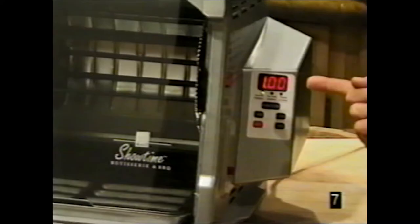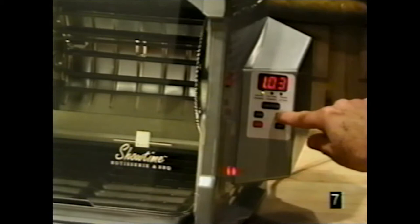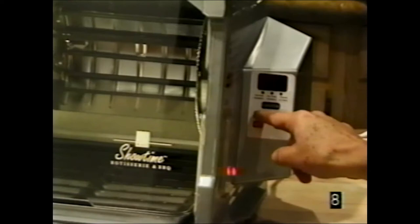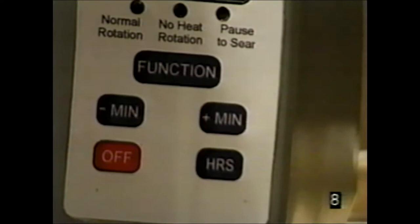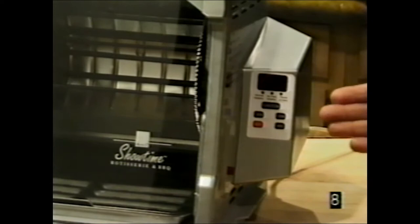If you own the Platinum Edition with digital controls, here's how it works. The hour button sets cooking time — touch it for one hour and it starts in seconds. The minute button adds minutes, the left side subtracts minutes, and the off button turns it off, though the machine stops automatically when done. Touching the button again spins the rotisserie slightly each time, so you can position food anywhere you want.